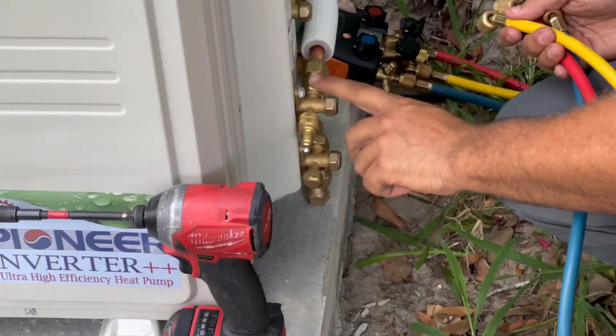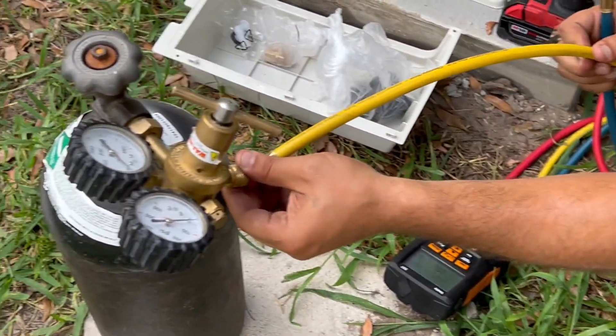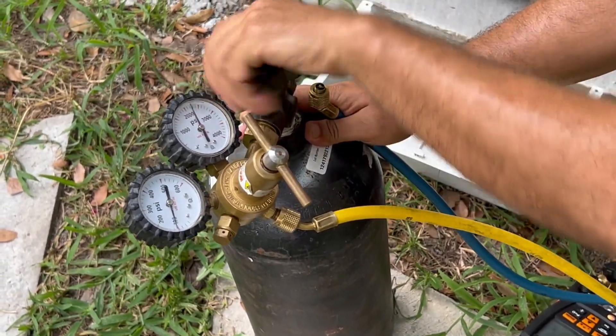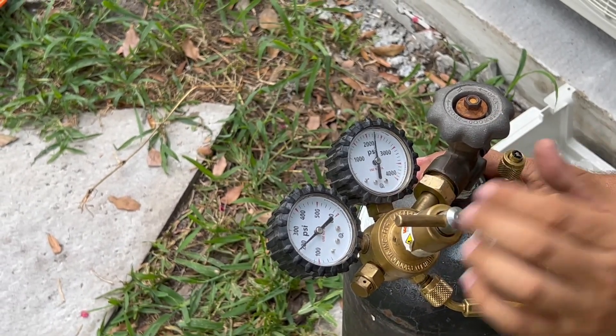You gotta have a special fitting for the mini splits. We're now testing at 200 PSI.